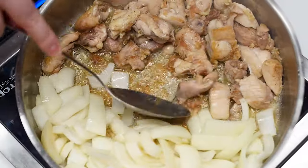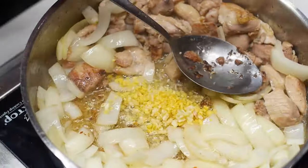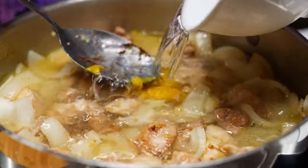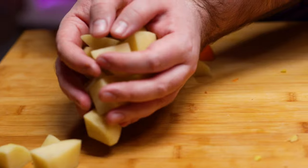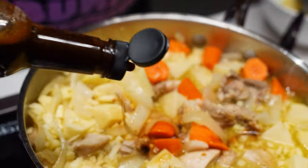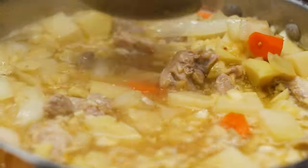Once it's hot, add the chicken thighs. Brown the pieces on all sides — takes about seven or eight minutes. Now add our sliced onion and cook for a few minutes or until slightly translucent. Next add the ginger and garlic and sauté for a few minutes. Now add the chicken bouillon paste and water, mixing it well to dissolve the chicken bouillon.